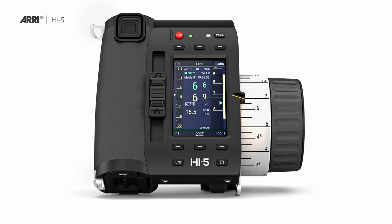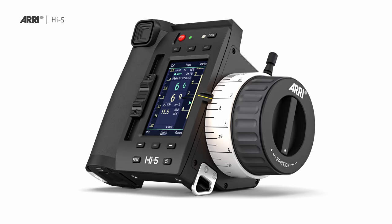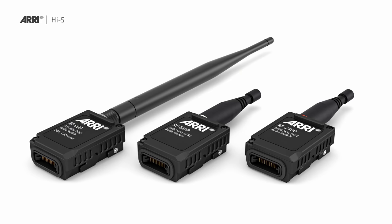The Hi5 ergonomics look pretty much like a WCU-4, because that form factor was quite successful — people got used to it and it became a standard in the market. But if I turn it around, you will see a radio module slot at the back that has a cover, which I now remove. That is because we are offering three different radio modules with the Hi5.